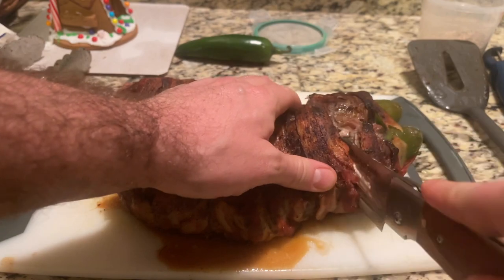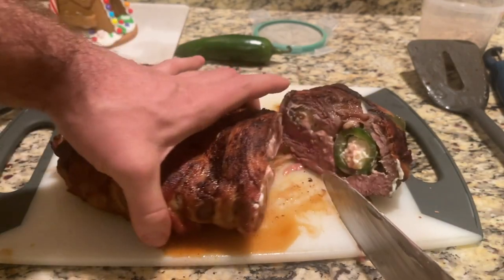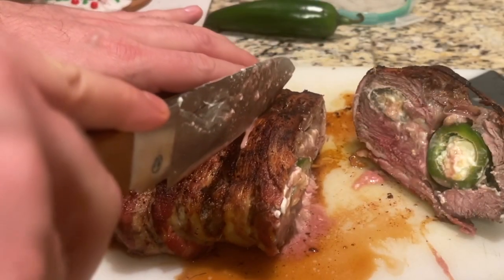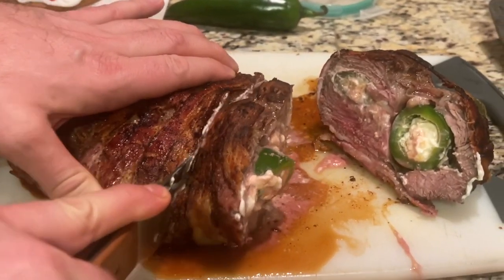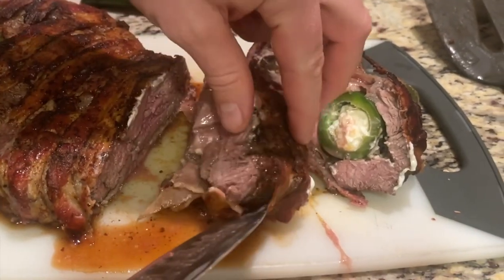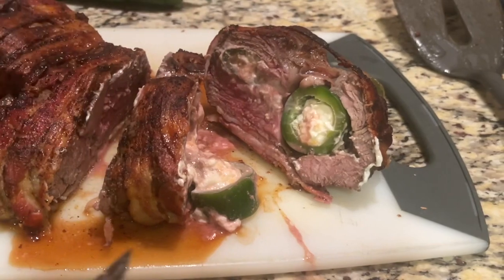I like having the jalapenos a little bit on the crispier side — everything does melt by the time it's all done, and when you're biting into this it has a nice little crunch. Now, if you want something a little bit softer, you might want to do less searing and more time baking, and that should soften up the inside, but again, still monitor it.